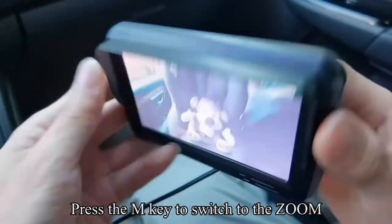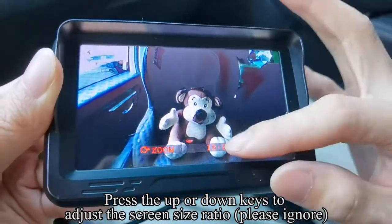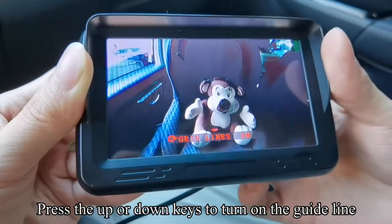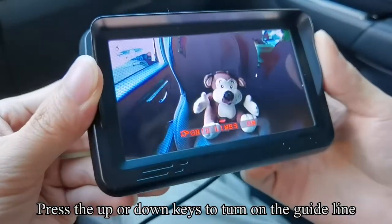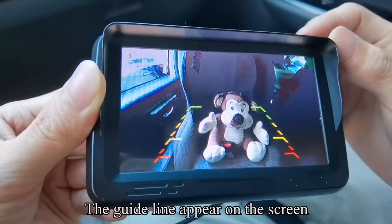Press the M key to switch to the zoom. Press the up or down keys to adjust the screen size ratio. Press the M key to switch to the guideline. Press the up or down keys to turn on the guideline.